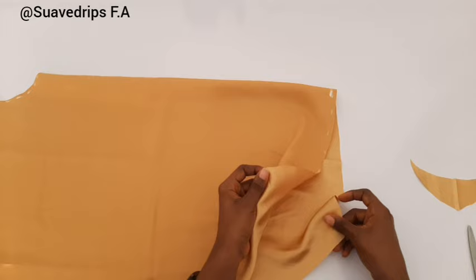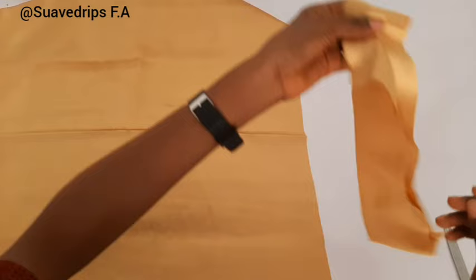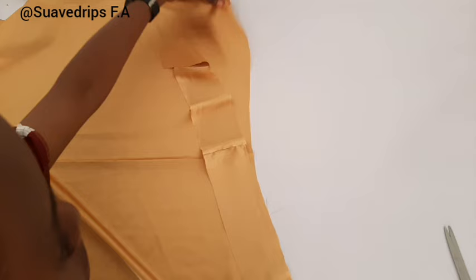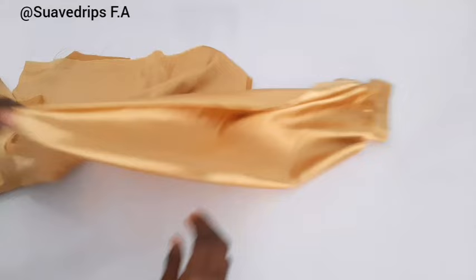Now let's open up our sleeve. You can see the length of our sleeve — 12 plus 12 gives us 24 inches. I went ahead to cut a strap 24 inches long, and the width is four inches. By the time we take out half inch for the folding on both sides we'll be left with just three inches. For this strap I already cut two pieces for the two sleeves, and since I didn't have enough fabric I had to join one of them.